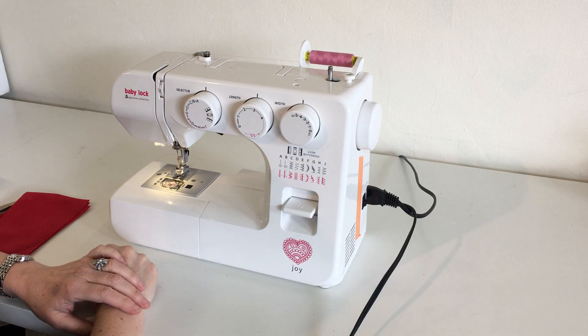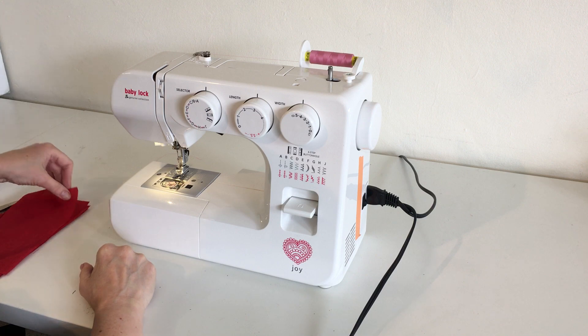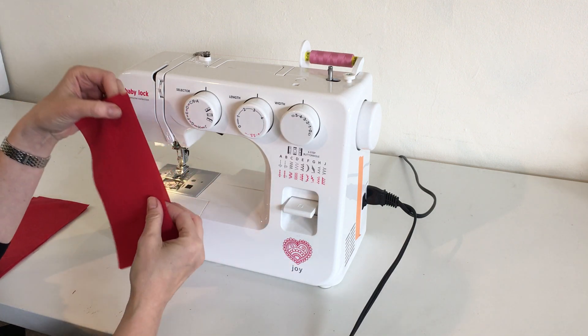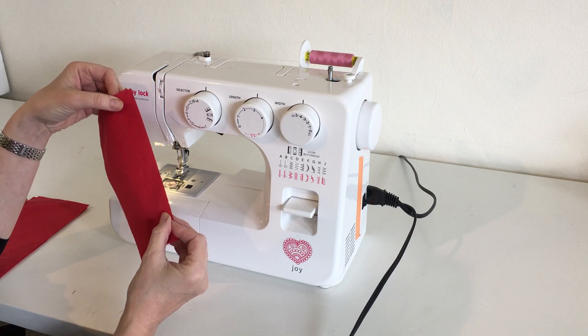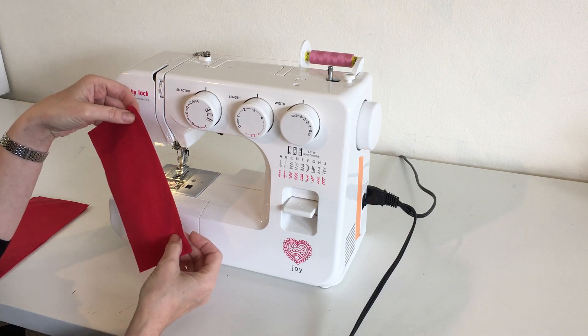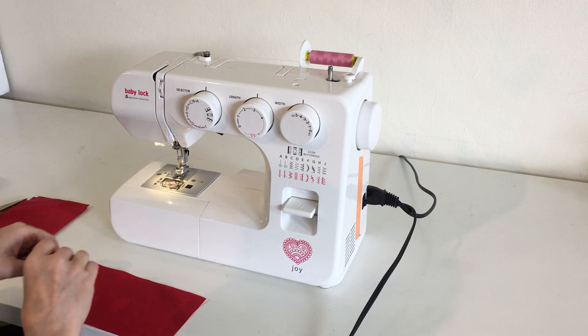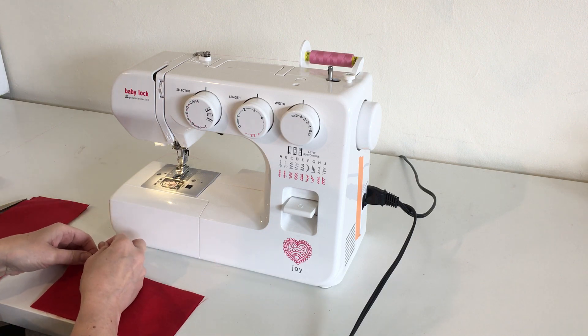Now we're going to be sewing some seams. You might be wondering what is a seam? A seam is when you have two pieces of fabric that you put together and join. A basic seam is just sewn by sewing these two pieces together.